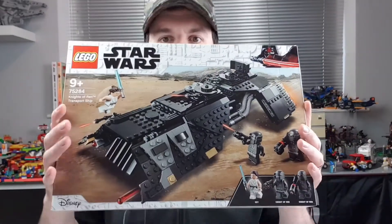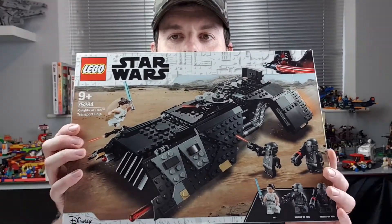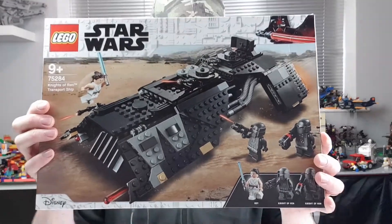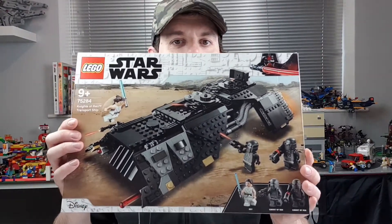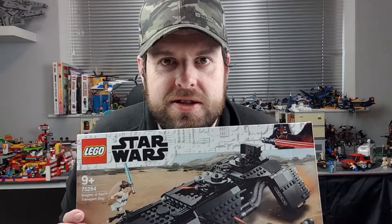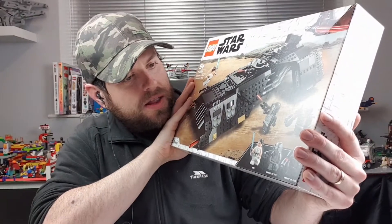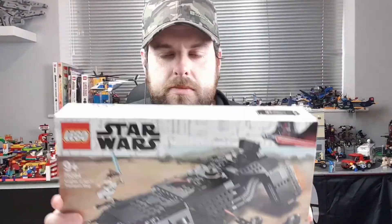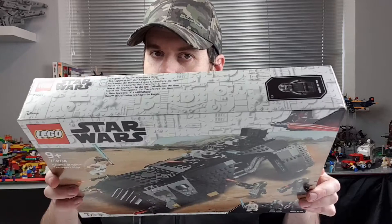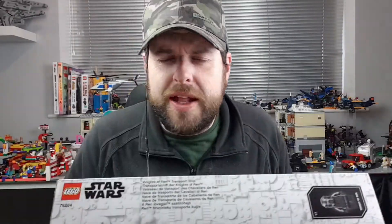This one comes with three minifigures. We've got Rey and two of the last two Knights of Ren that we have not seen before in sets previously released. So yeah, that makes all six of them available in different sets. I'm going to open this up, build it, and then show you it.